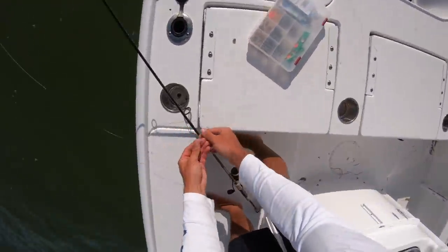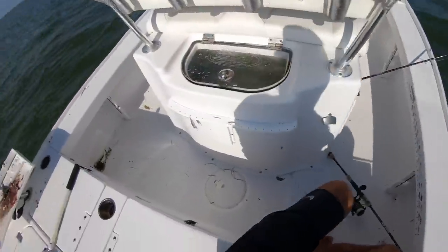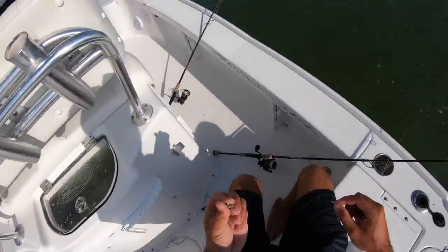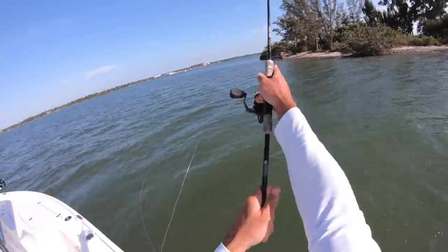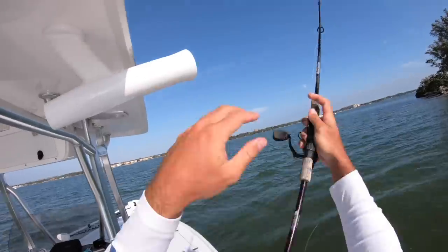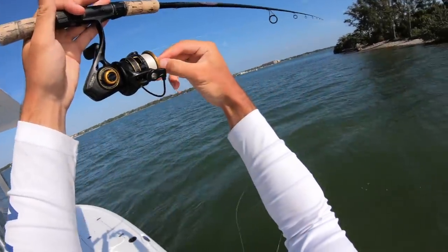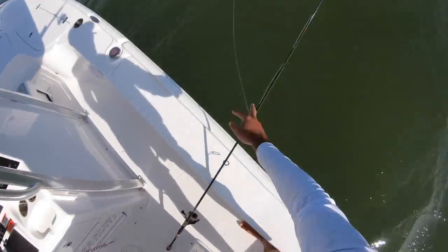I'm pulling up to a new spot. I've got to give a shoutout to my buddy Caleb — he's the one who told me about this spot. He said if you come here and throw some cut bait, you could get some big fish. Let's see if we can get some.